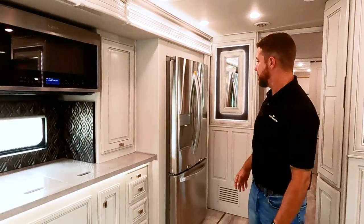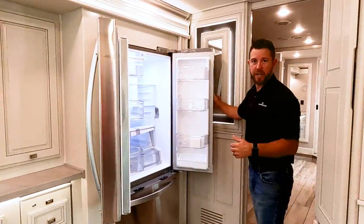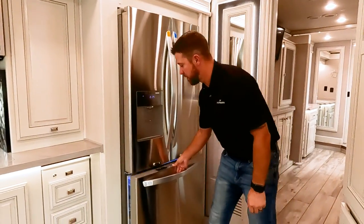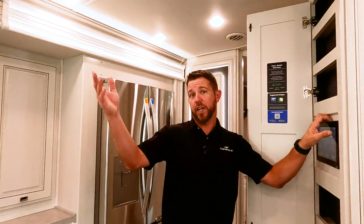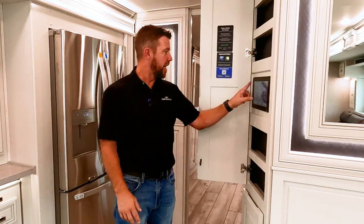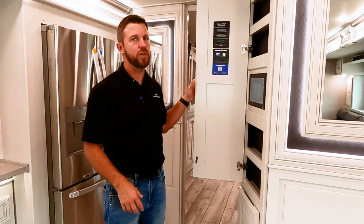The dishwasher comes standard. We have an LG refrigerator with an ice maker in the door, water dispenser, and a pull-out freezer. Right back here is our Firefly multiplex — this centralized location lets you control almost all the features of your motorhome: run slide-outs, set auto gen start, run and dim all lights, and check all charging methods. Most of your stuff can be controlled here, and again, it can also be controlled from your cell phone as long as you have a Wi-Fi connection.